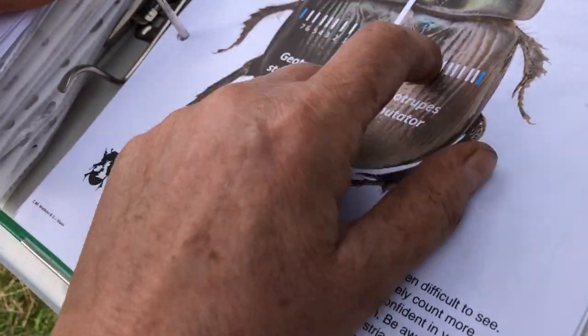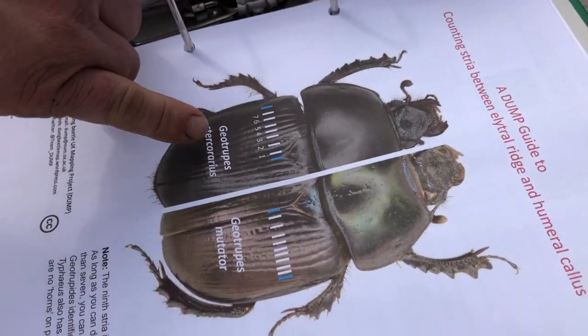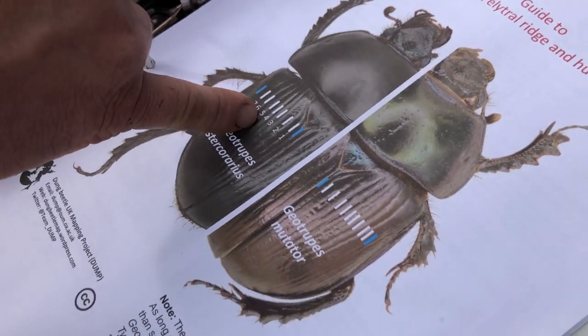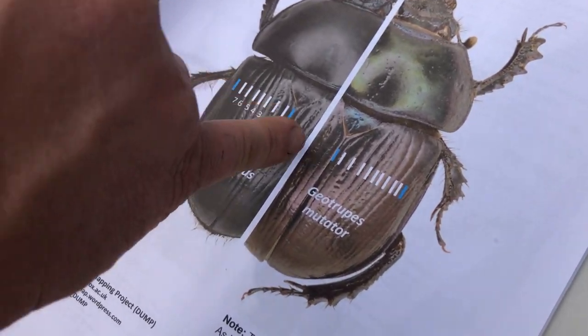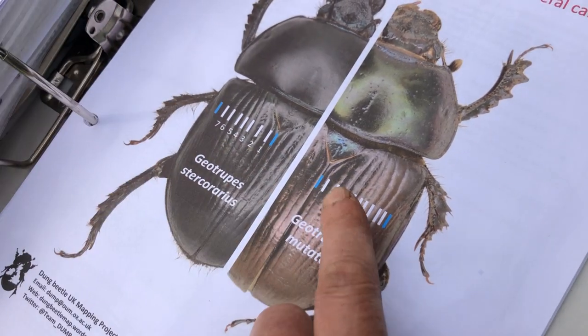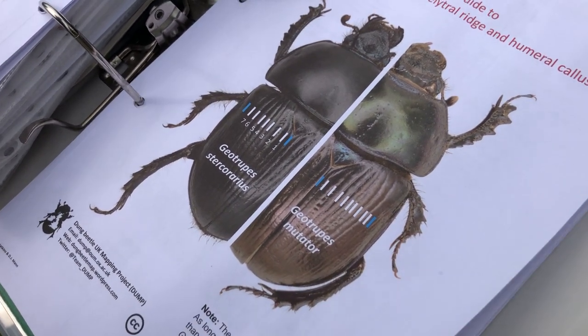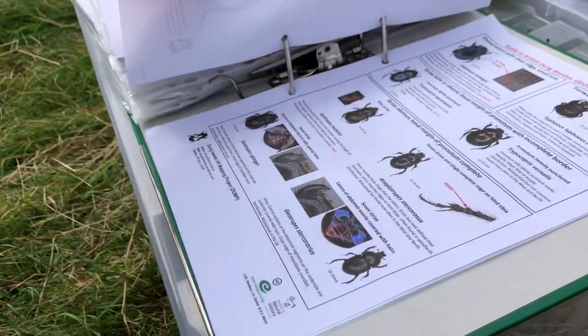And how do you identify the differences? You can see the colour. Oh, it's kind of a glossy green versus the black. And if you look at the lines here — there are more lines on this one. Does this make it a more ancient breed? I have no idea.